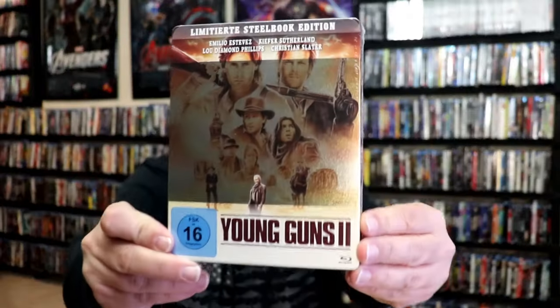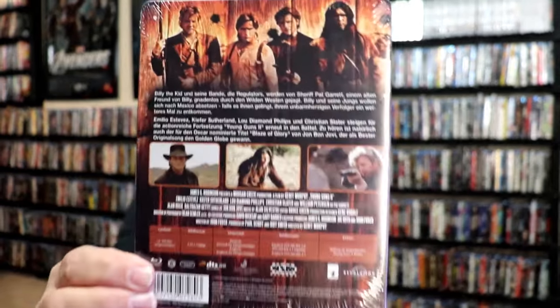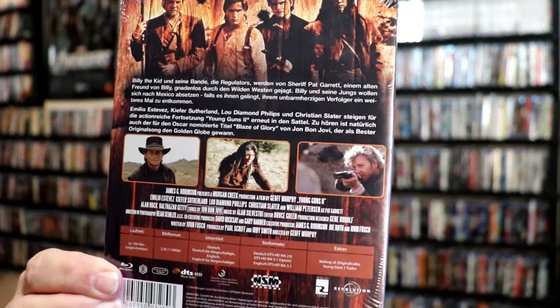And then we have Young Guns 2. Here's the back. I'm going to go ahead and remove these from the wrapper so we can take a close look at each of these Steelbooks.